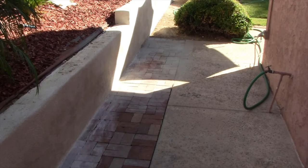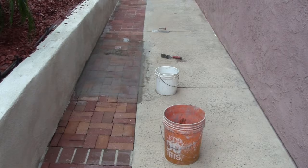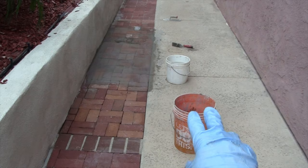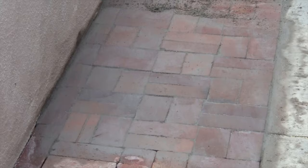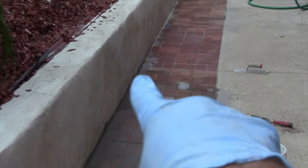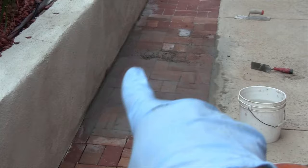I have a mix of type S mortar and I'm filling in the large gaps. I've already done this section right over here and this section here. Basically when I'm done doing it, it looks like this. Then the next day I'll come back and give it an acid wash with a brush and then rinse it out. The polymeric sand is finer than mortar, so we're still going to give this a polymeric sand treatment, but it's just not going to be as much because I'm filling in all those larger gaps with mortar.